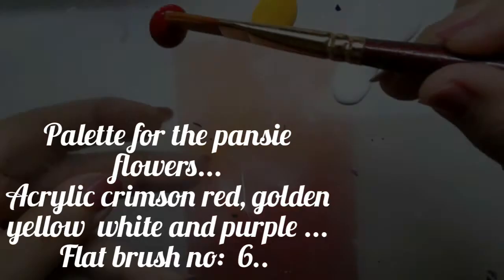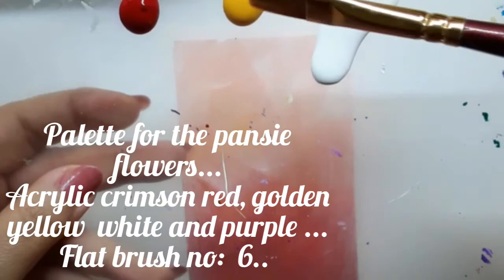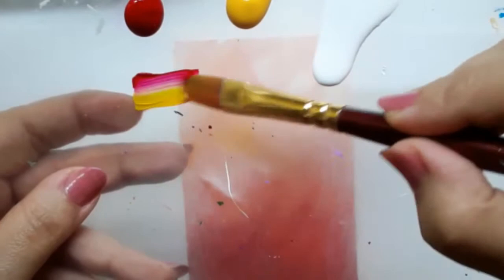This is the palette for the peonies. I have acrylic crimson red, golden yellow, white and purple, and I am loading the brush with crimson red and yellow and blending the colors well.